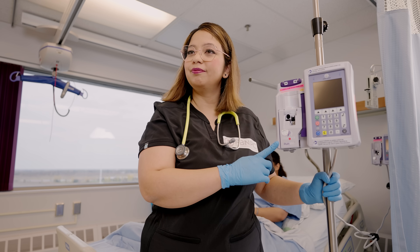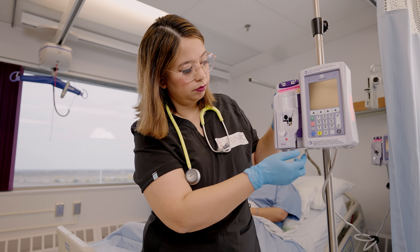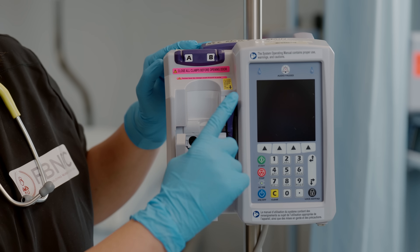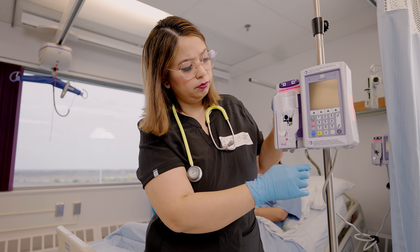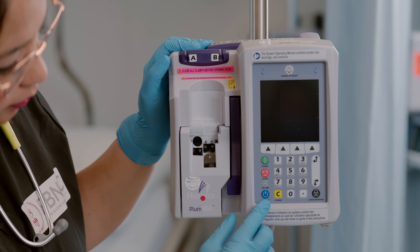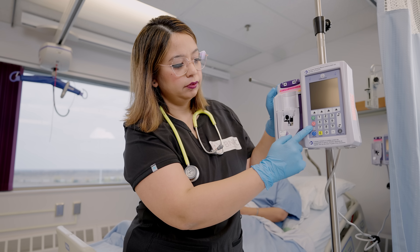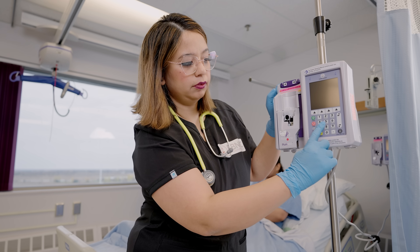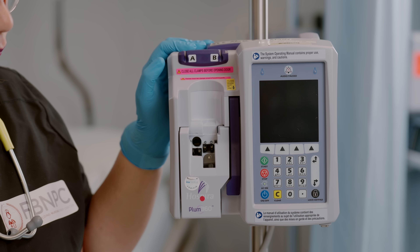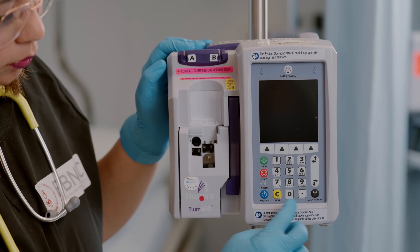This pump has physical features to review. You can see tubing line guide A and tubing line guide B. There is also a lever that goes up and down — it opens to load the cassette into the door. Looking at the soft keys: the blue soft key turns the pump on and off, the green soft key lets fluid flow, and the red key stops the fluid. There are also alphanumeric keys for coding and setting up medications prescribed by the physician, and arrow buttons to select different medications or CCAs — the different units the patient is admitted on.